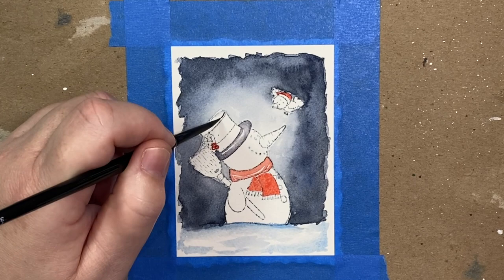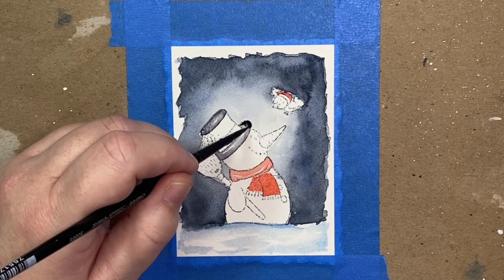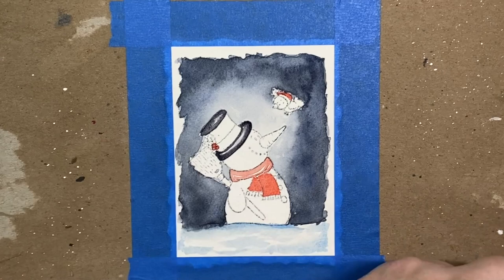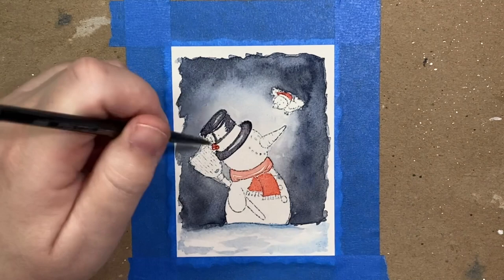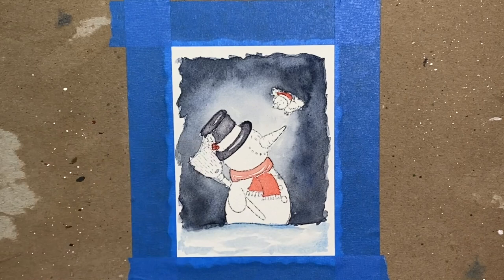For the hat, I'm laying down my first layer of color. He has a black top hat, so I'm using neutral tint, which is my favorite color for black and grays — and it also works really well for shading other colors. As I'm applying color, I'm careful not to touch any other areas that are still wet because the colors will bleed into one another and we'll lose definition. I'm going from the bottom rim to the top of the top hat, leaving a little bit of white space between those two sections so they don't bleed and to give definition between the top and side of the hat. The first layer will look kind of dull and flat — the pop really comes with the second and third layers.